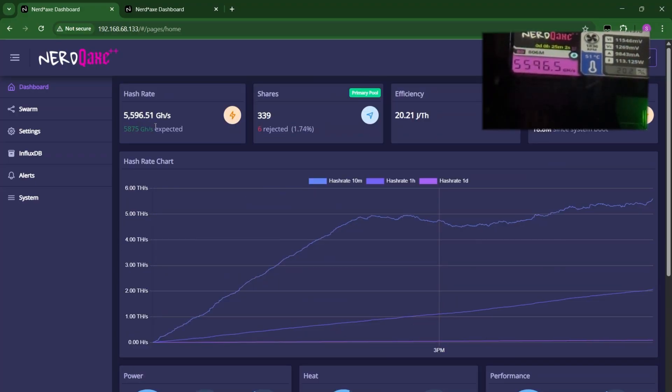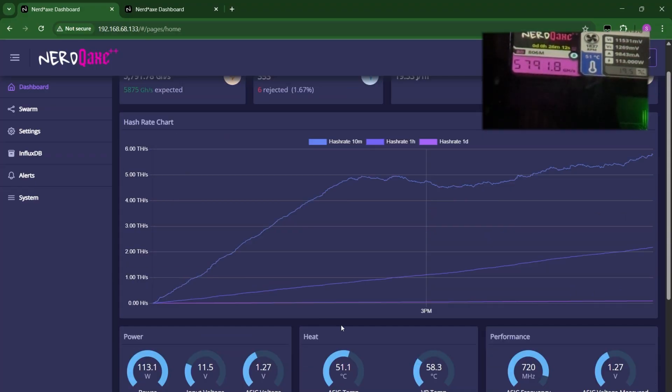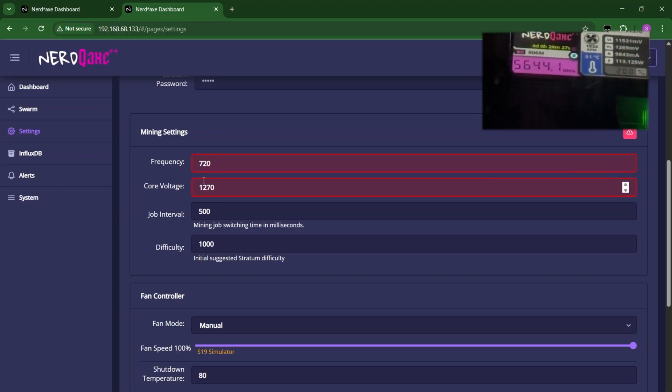It's at 5,596 already — getting close. One thing I like about this miner compared to the regular Nerd QX++ is all the RGB lights and the funky heat sink, because it's the AIO water-cooled type. It has that swagger — I like the design. 5,700 right now. 5,708. Now it went down. The efficiency is at 19.62 joules per terahash. Now it's at 5,755. 5,819 — getting close. VR temp still at 58.2, ASIC temp at 51.1, power still at 113. The settings are at 720 frequency and 1270 core voltage.